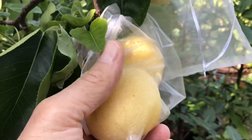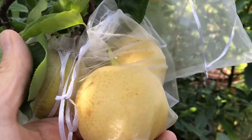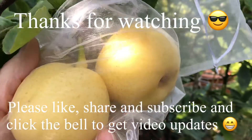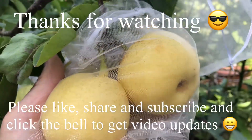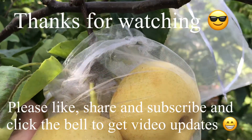Thanks for watching the video. Please give me a thumbs up, subscribe to my channel, share the video if anyone's interested, and click on the bell to get updates on new videos when they come out. See you all soon — Brett out for now.